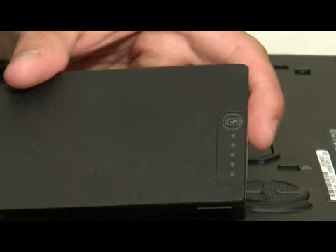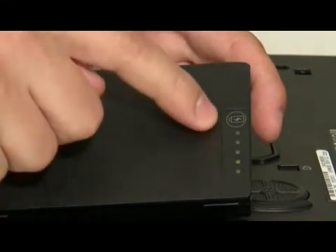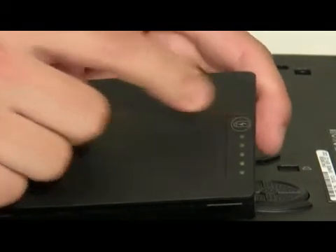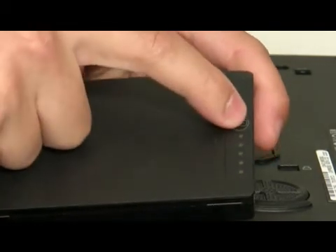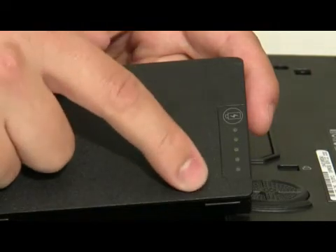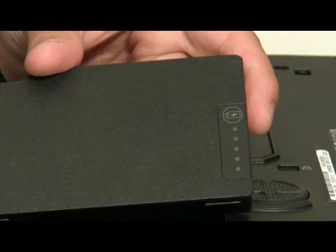On some newer models, a quick way to test your battery is using the light meter. You press it once, and it shows how charged your battery is. If you hold down the button, the lights will come on and then go back off. And if they come back on, the more lights that come on, the more the cells are damaged. So on this particular battery, no lights came back on, so the battery is good. If all the lights came back on, the battery is bad.